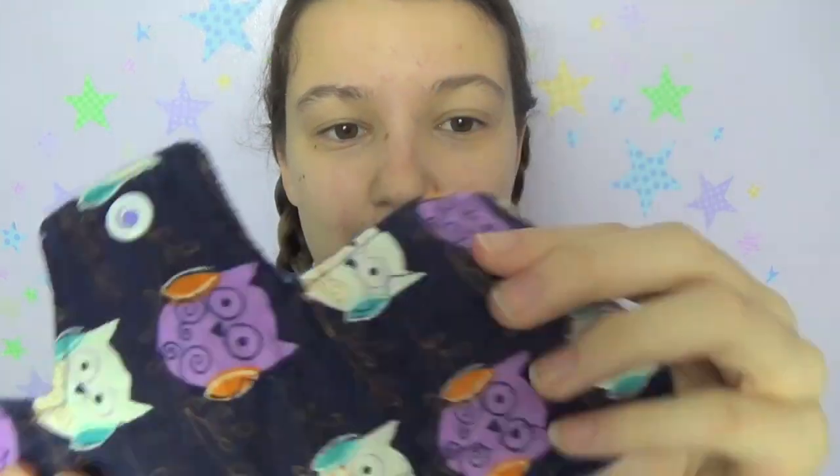You can see here — this is a moderate flow pad — and you can just see it's ridiculously thin. And I've never leaked with it so I've never had an issue with it.